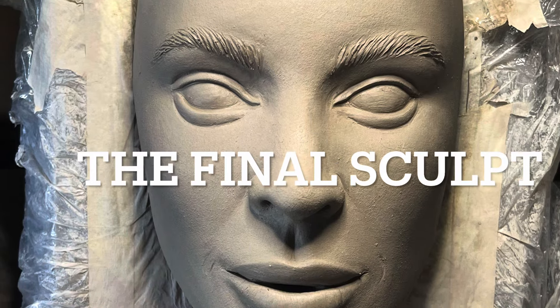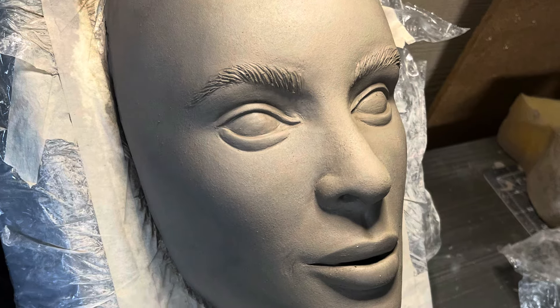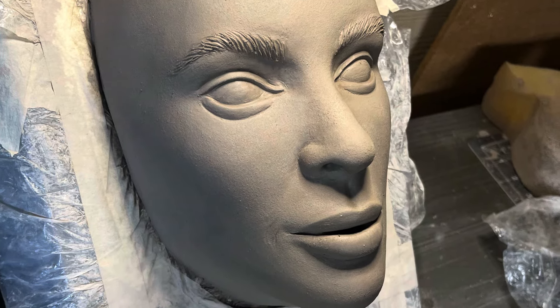We are nearing the end of this sculpting portion of this project. And so far, I feel like we have Beyoncé here. I'm super pleased. Let's move forward.